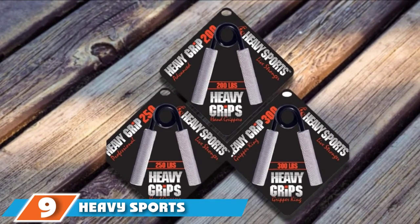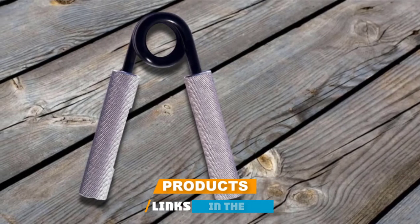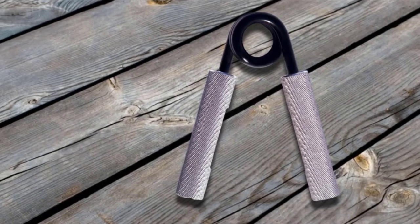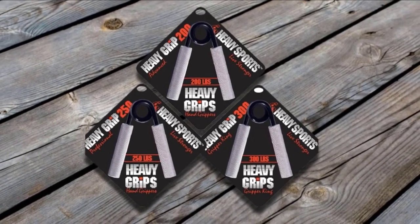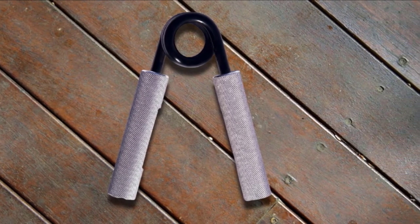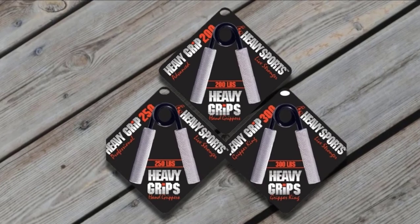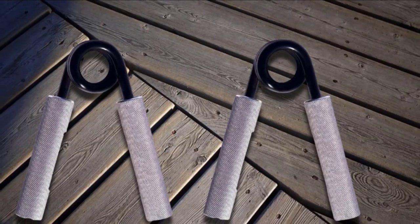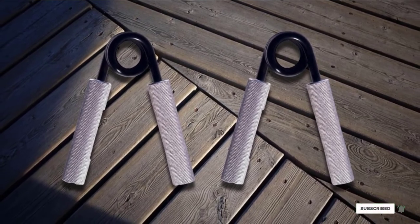At number 9, we have the Heavy Sports Grip Strengthener. If you are a beginner climber looking for a hand grip workout solution, this is an excellent choice. The grip strengthener comes in 3 distinct strength levels — the 3-piece kit features 200, 250, and 300 level grippers — offering a 50-pound increment with each unit to provide consistent progression whilst maintaining ample physical challenges. The grip strengtheners are designed with an ergonomic non-slip aluminum handle that provides added strength and endurance building, and also work for other sports and occupational therapists.